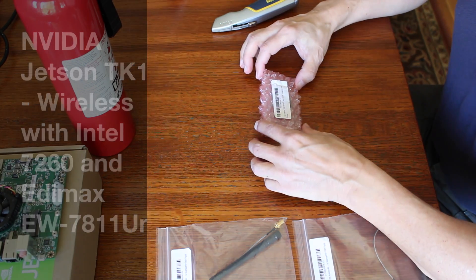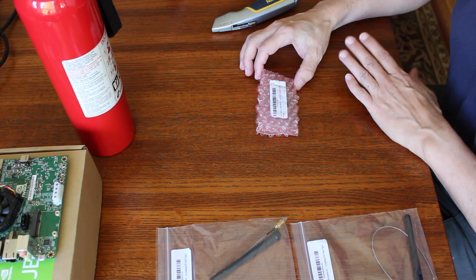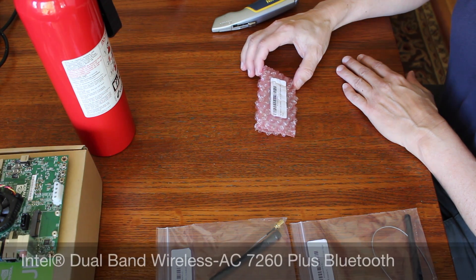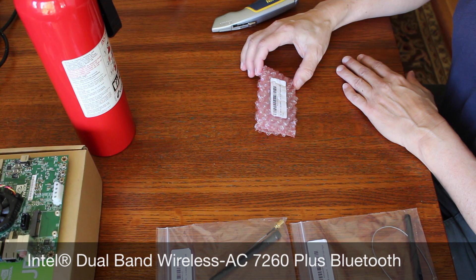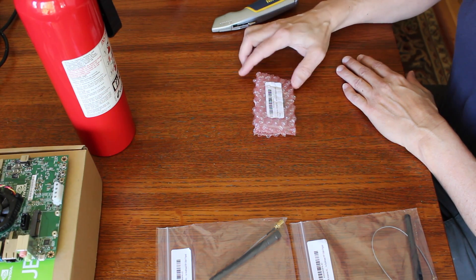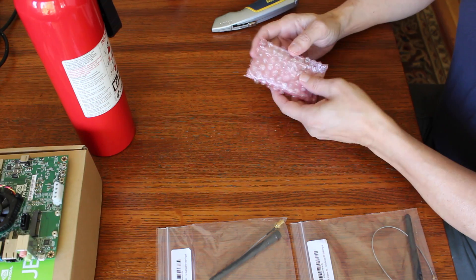Hello. Today we're going to install a couple of wireless devices on our Jetson. First up is an Intel Network 7260 HMWG, 2x2 AC plus Bluetooth HMC, and it's new. Let's open it up and see what's inside.